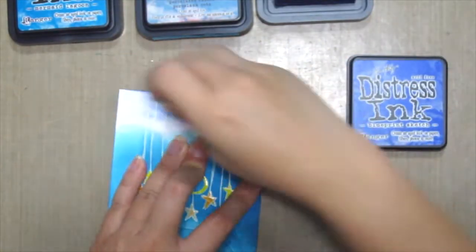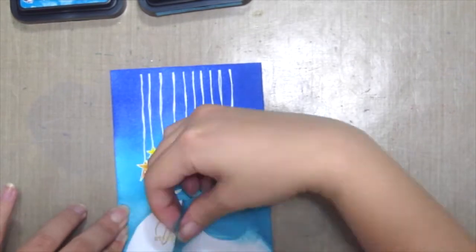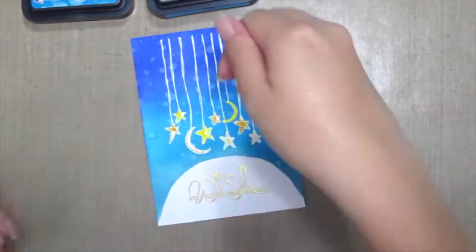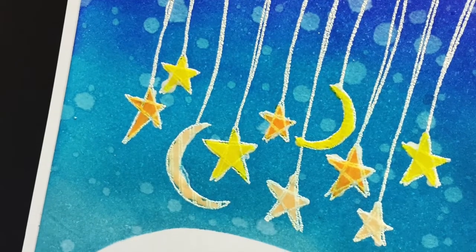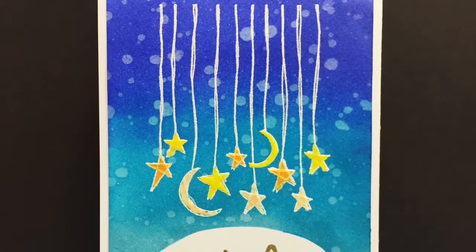And then finally, to create the stars in the sky, I'm just sprinkling some water onto the background. So here's my finished card with the distress background. Hope you like it! Bye!